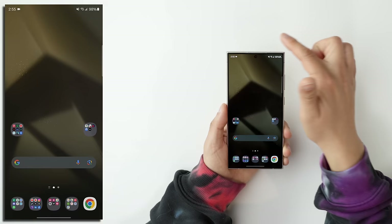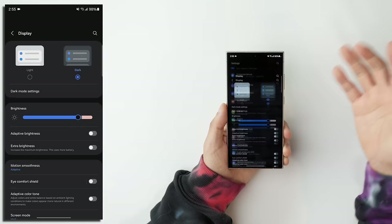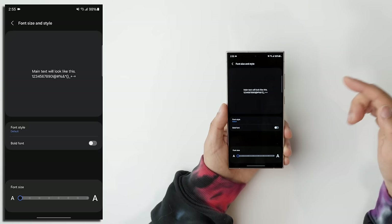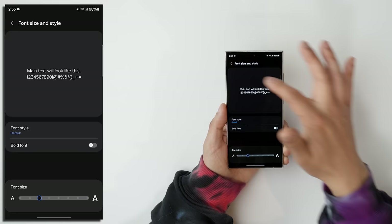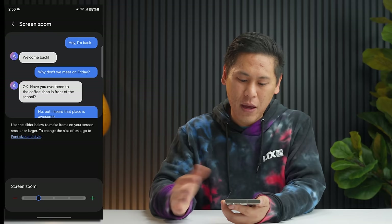If you ever want to see more things on your Android device like the Samsung Galaxy S24 Ultra, or you need to make things bigger so it's easier to read, you can control and customize all those things on your phone. Swipe down on the notification shade and hit the gear icon, then swipe all the way down to Display. You have your font size here. You can also change the screen zoom as well, giving you control of how much you can see on your screen.